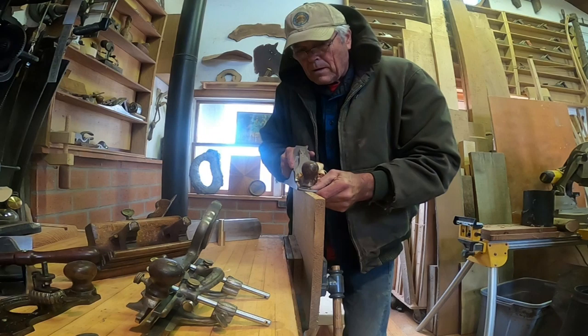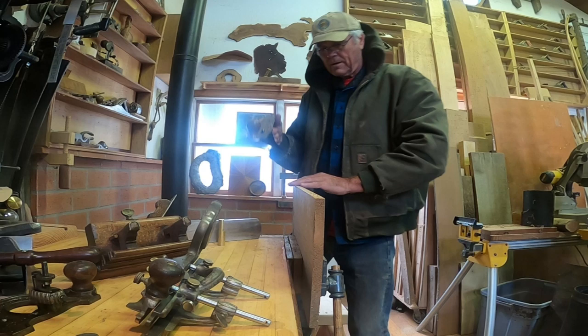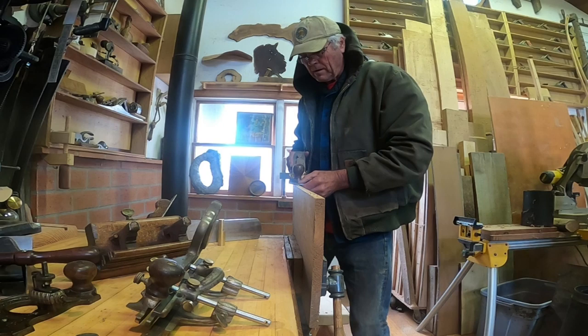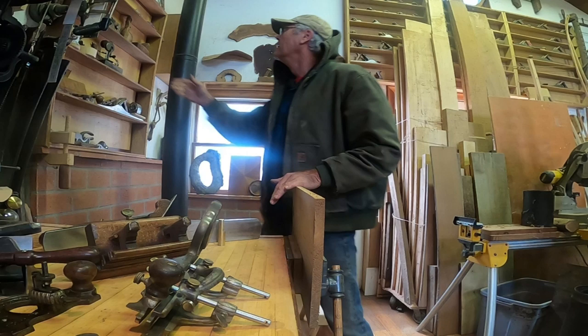I'm using pine here, and a lot of construction was done on softwoods. If you try this on a really hard wood, you can do it, but it's a lot different. So I recommend that if you're starting out, work with softwoods like pine, cedar, or redwood - something that is a little more forgiving, especially if you're using hand planes.